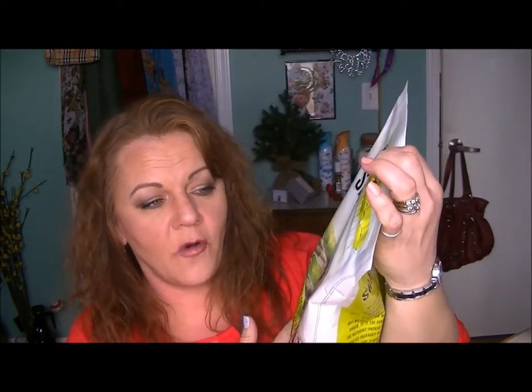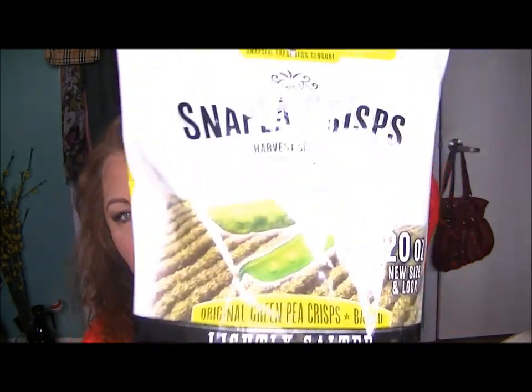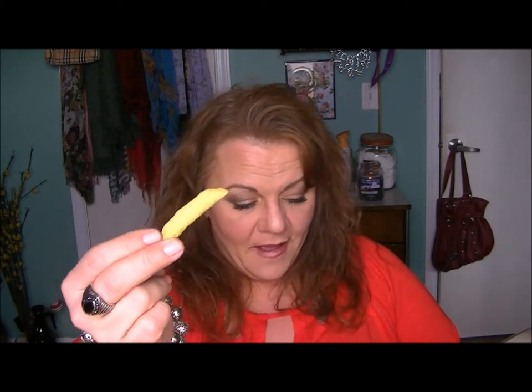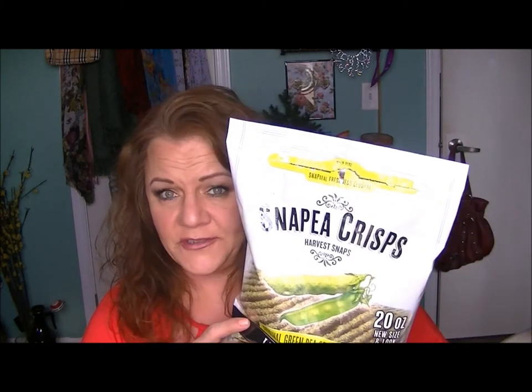My other food item is these Snap Pea Crisps — again, from Costco. They're not really dehydrated snap peas, although the bag would lead you to believe that. They're some kind of formed, baked product and they look like a little snap pea. When I first saw these at Costco I was walking past them, and there was this elderly gal standing there. A lot of times I've gotten some of that good-for-you food from Costco and it was just horrible. And at Costco you're paying for a bulk item, so it's not like it was just a couple bucks.